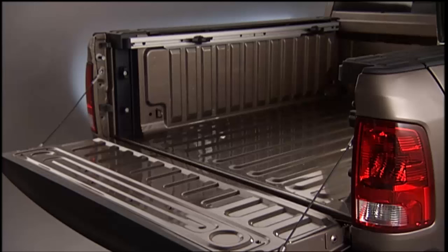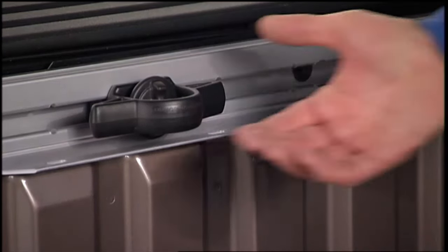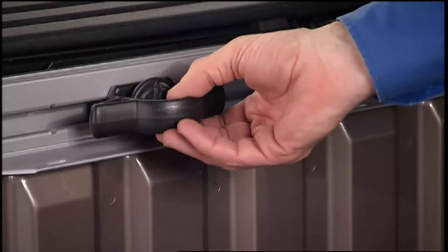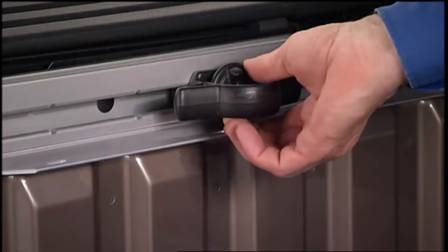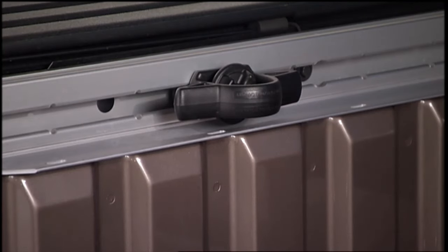Each cleat must be located and tightened down into one of the detents along either rail in order to keep cargo properly secured. To move the cleat into any position on the rail, turn the nut counterclockwise approximately three turns, then pull out on the cleat and slide it into the detent nearest the desired location.